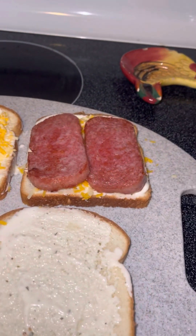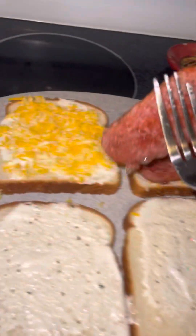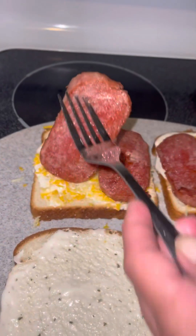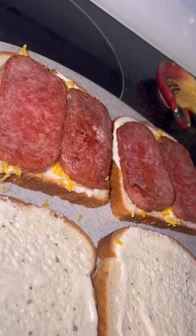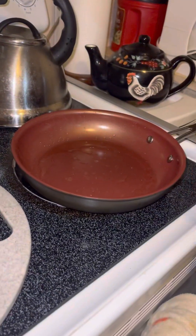Let me turn this sucker down. Oh, it's cranked up high. No wonder. No wonder — cuz the bugger is on high. Hello! Hello! No wonder. You need the sound effect. Mm-hmm. Sound effect.